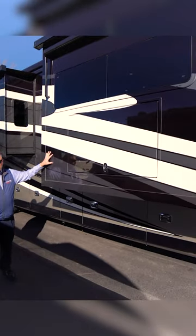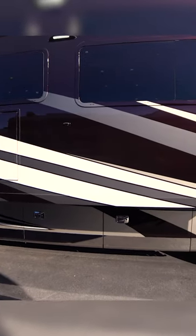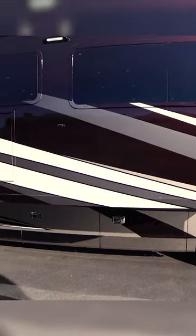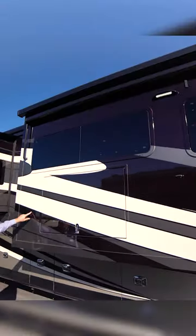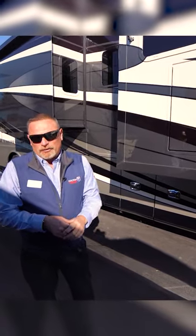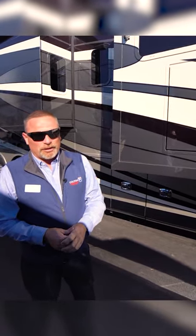They use what's called BLF paint. This is a paint that does not cure fully — it's always going to maintain this color and they paint these in layers. You're not going to get the spider web look on them and you're not going to get chipping or anything else. So this paint will last a lot longer.